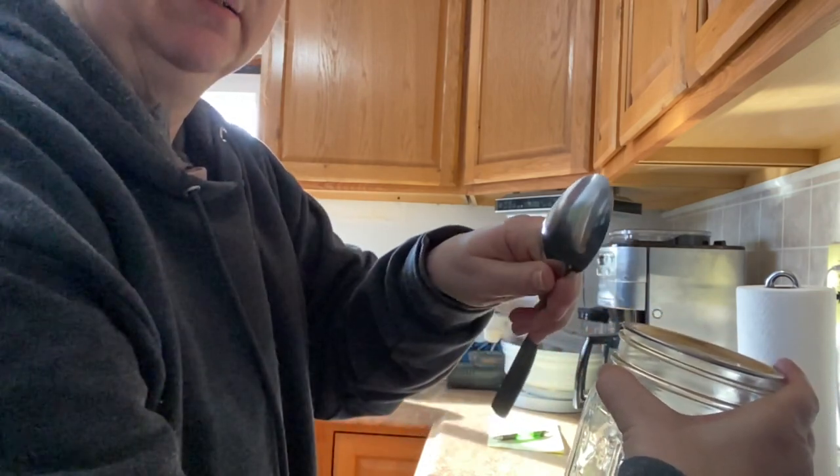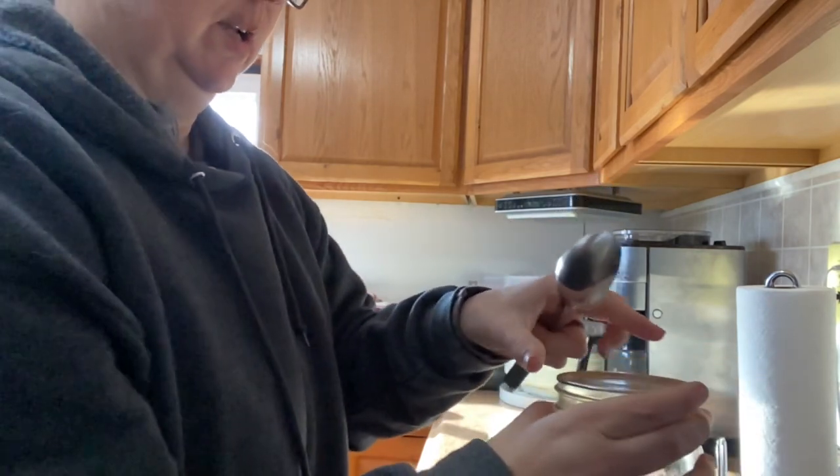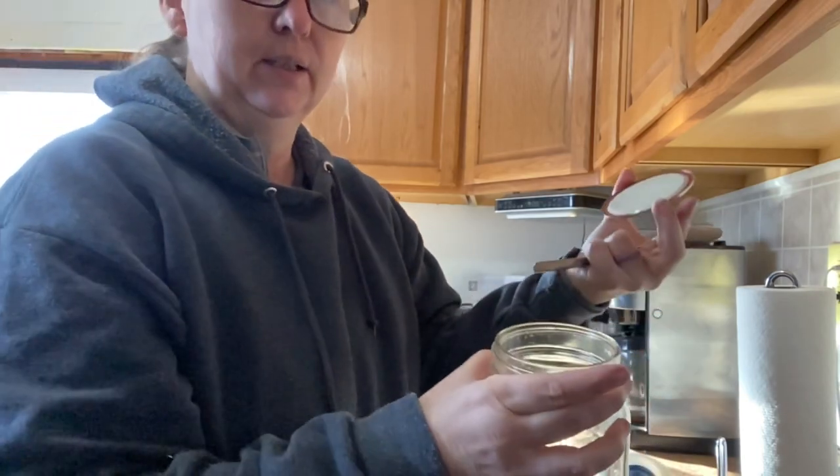And there you have it. Just put it in there, the flat side up, and twist, and it pops right off. Easy peasy.